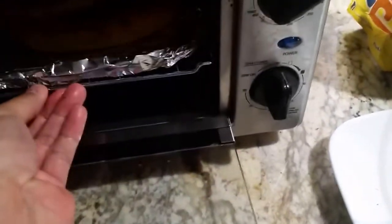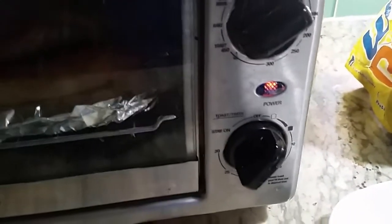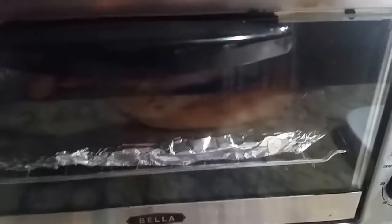I'll take that, put it in there, close that up, and set mine to 400 degrees. I'll set it for roughly about three minutes and let's see what it does. And after three minutes...